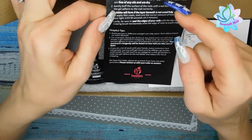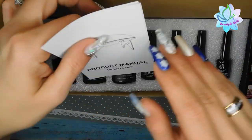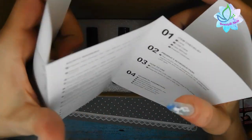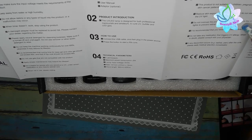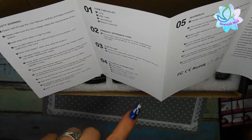On the back it has your recommended application guide and helpful tips. You also get a product manual for the UV LED lamp — it's pretty awesome — with your checklist, introduction, and how-to instructions.